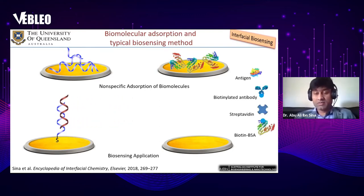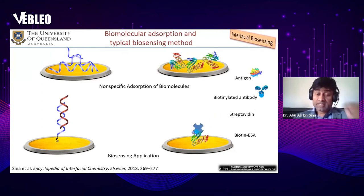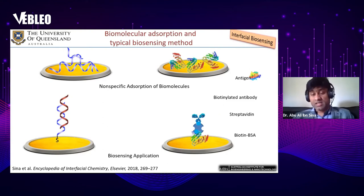For protein detection it's even more complicated. You need to functionalize the antibody onto the sensing surface. One of the most common methods is the biotin-streptavidin method, which involves the adsorption of biotin-related BSA onto the sensing surface, then attachment of streptavidin to the biotin-related BSA. These streptavidin molecules then bring the antibody towards the sensing surface, and the antibody can capture the antigen.